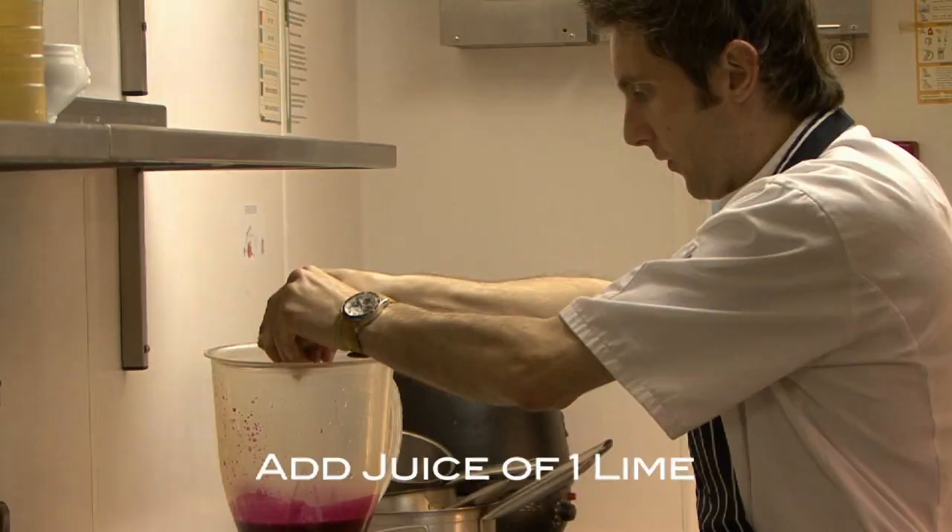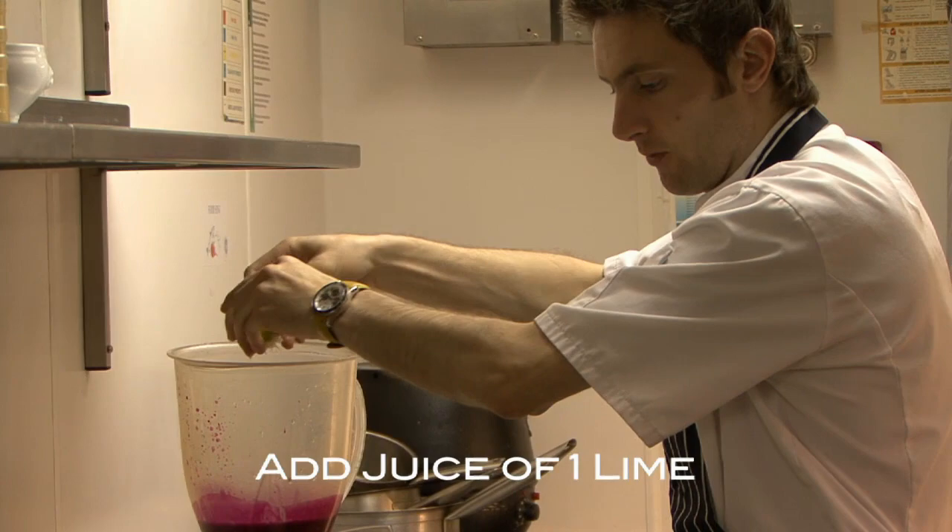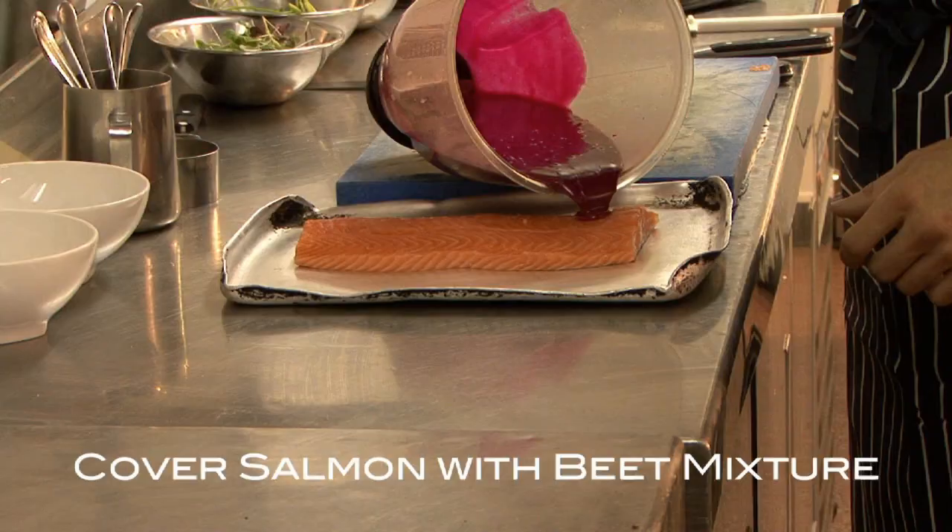One more go on the machine, just to bring the lime juice through the dressing. And that's us now ready to prepare our salmon.